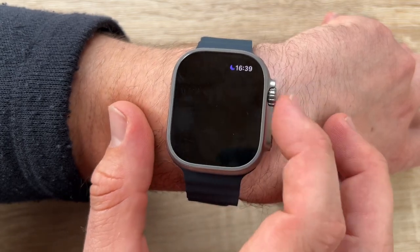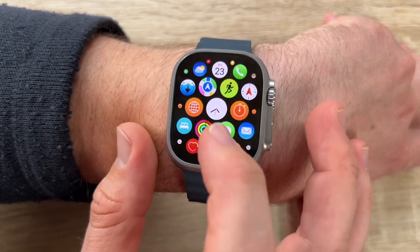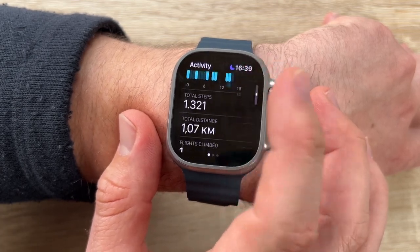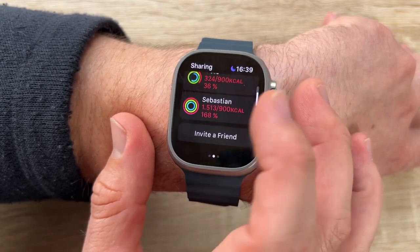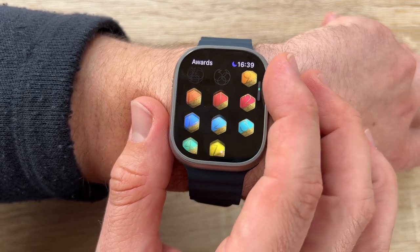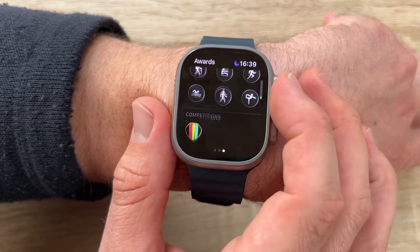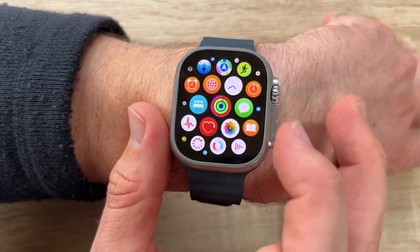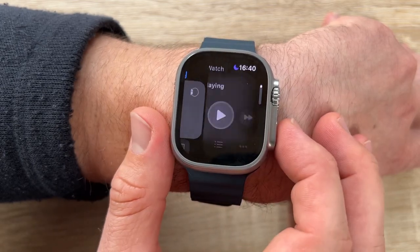Oceanic Plus puts a bonafide dive computer on our wrist. This is made for recreational scuba diving and free diving down to 40 meters with all the core features divers need, and it's refreshingly easy to use. Most dive computers require a complex sequence of button presses; Oceanic Plus lets us access additional screens simply by turning the digital crown, using color coding to make complex information easy to understand.